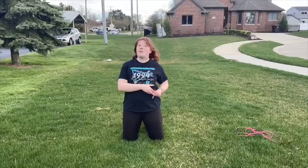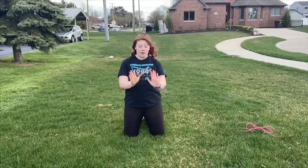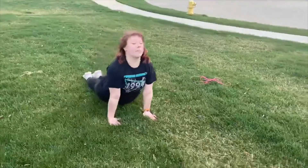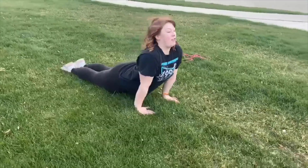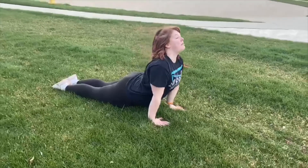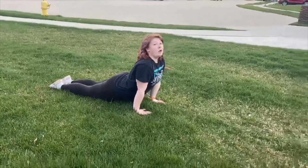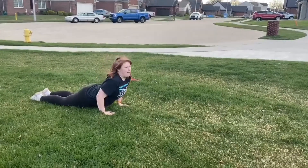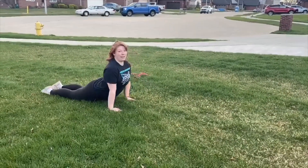The next stretch we're going to do is seal stretch and cat stretch. For the seal stretch, you're going to put your arms down, fingers facing forward, straight arms. Your feet are going to touch together behind you, and you're going to lay your stomach down and push your arms up. And if you were a seal, would you be a big seal or a baby seal? If you can, let's try to clap — oh, that one's kind of hard.